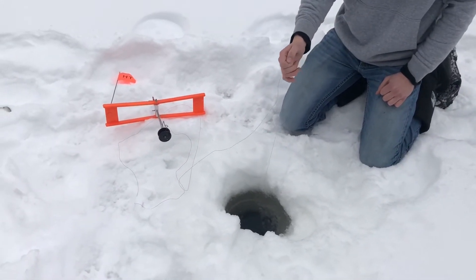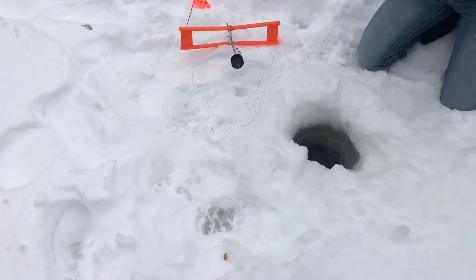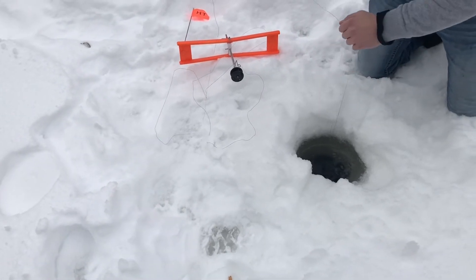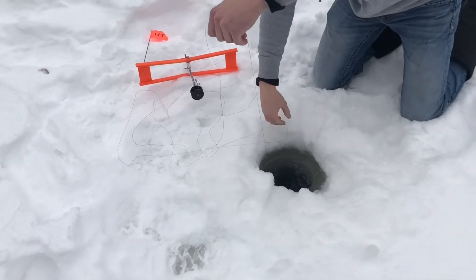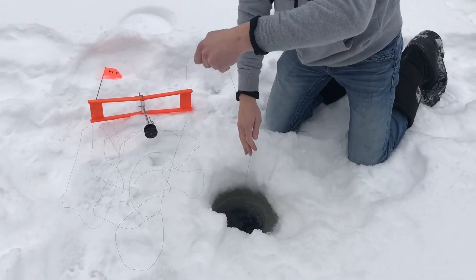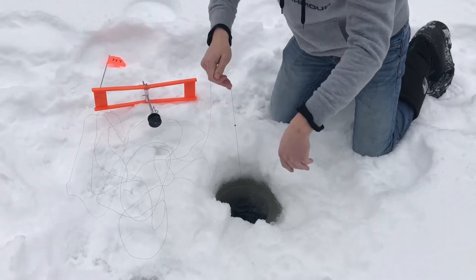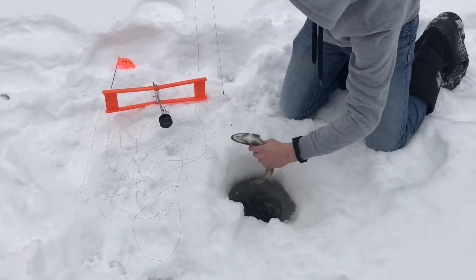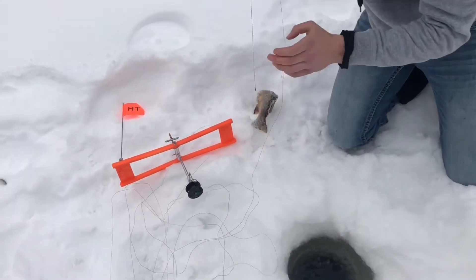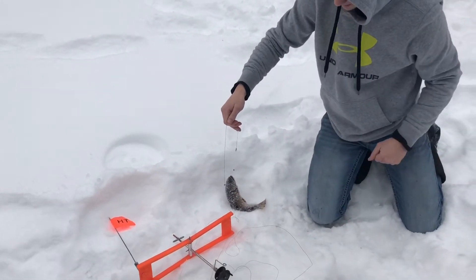We'll just have to pull them up faster, I guess. We can drill a hole around here somewhere. He's out. Still got tension on it? Yep. Got a lot of line out — that's not usual for them to run. There you go, that's a nice one. Austin's first brookie!